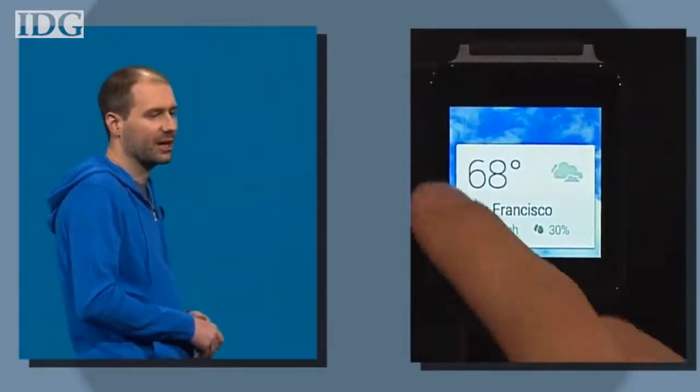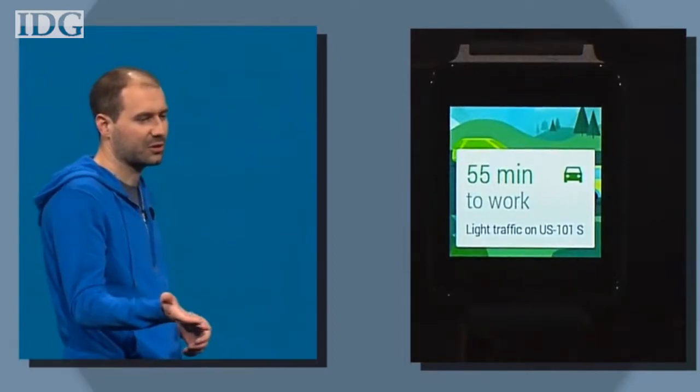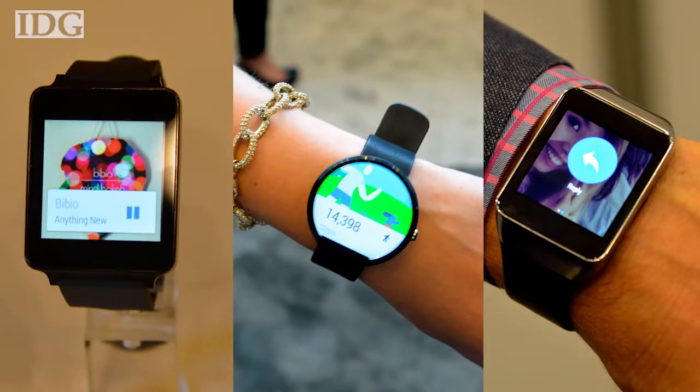Google has made its play into the budding smartwatch market with a repurposed form of its Android operating system for your wrist. The first three smartwatches running Android Wear are hitting the market, and I got to try one out — the $200 Samsung Gear Live.